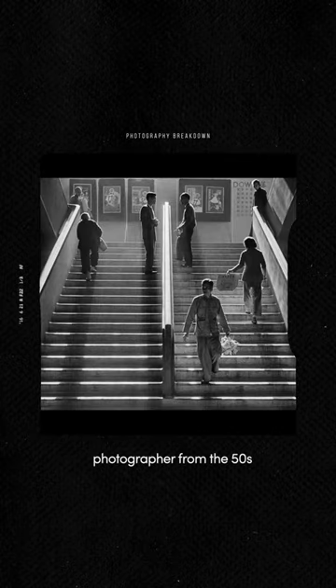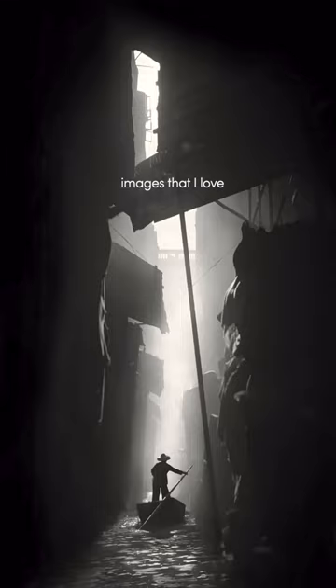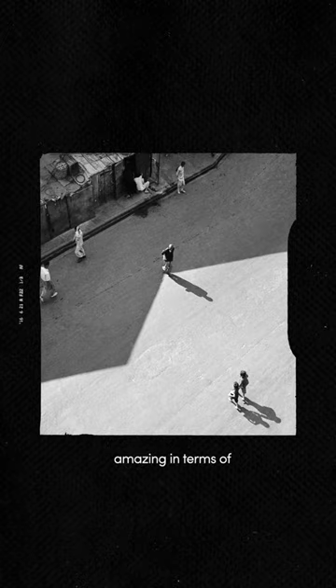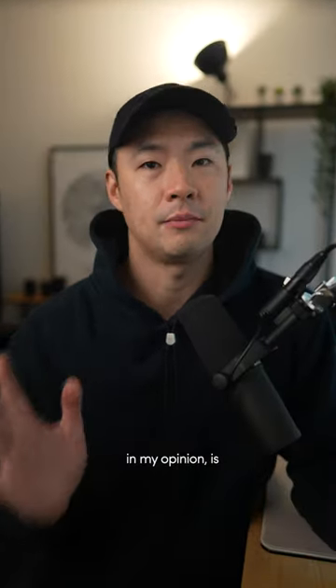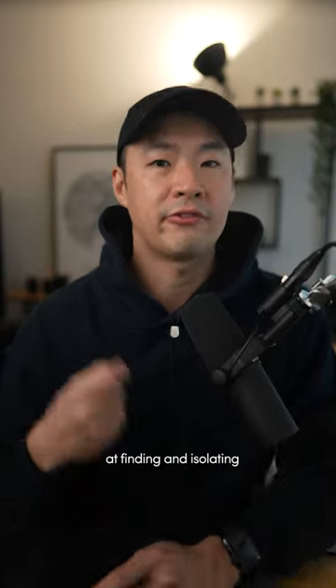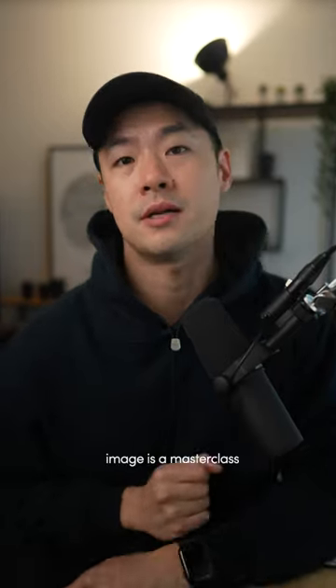Fan Ho is a Chinese photographer from the 50s and 60s, and this is one of his images that I love the most. While Fan Ho's work is amazing in terms of geometry and proportion, one of the things that he's best at in my opinion is subject isolation. He's so great at finding and isolating strong subjects, and this image is a masterclass at that.